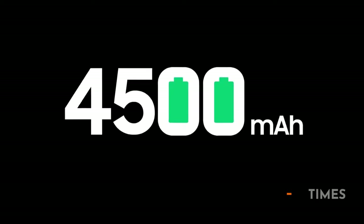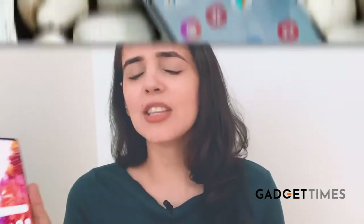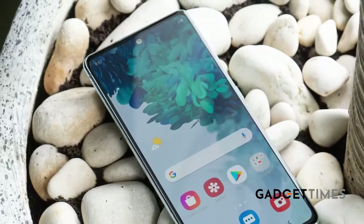Now let's talk about the battery. It's got a 4500mAh battery. There's a USB cable that attaches to it and 25-watt fast charging as well. Basically, it's going to last you more than just a day — a day and a half is how long it'll last.